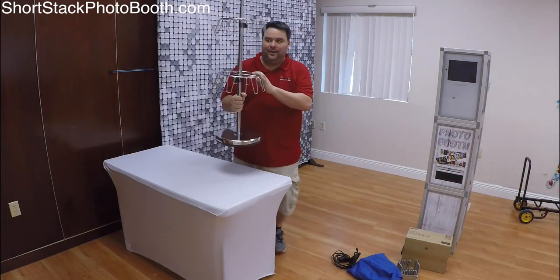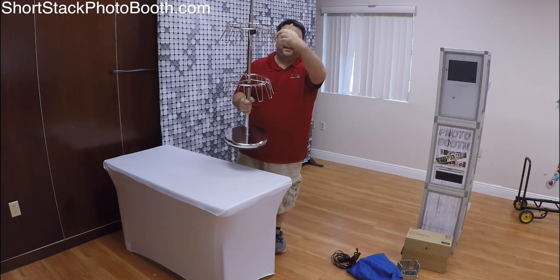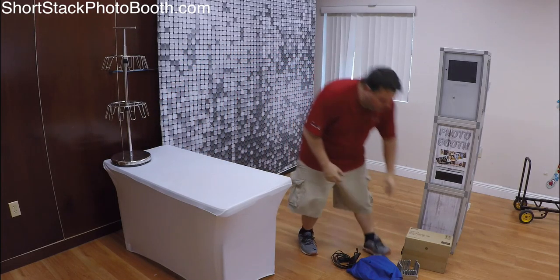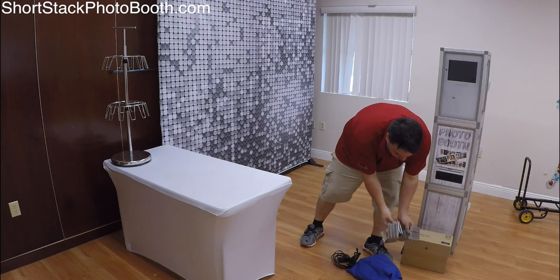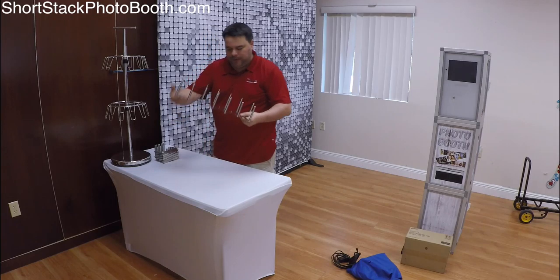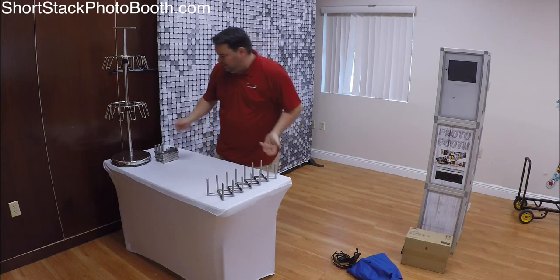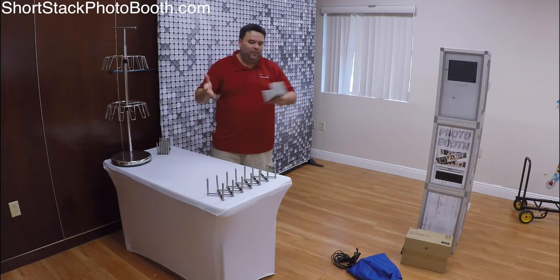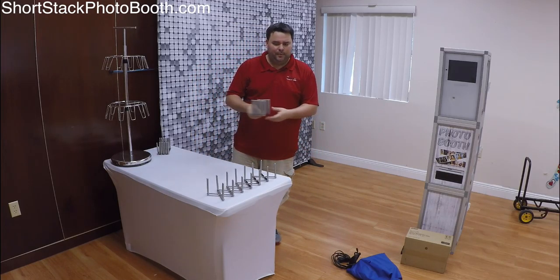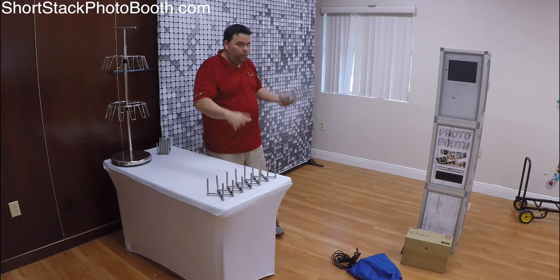This is actually a shoe rack — I just turned the holders upside down and I can hang glasses from it. I like to put that right in the back corner. These are sign holders from IKEA — they're actually plate holders but they work great for signs. Depending on the party, sometimes I'll put two tables out; lately I've just been putting one table and everybody seems to have the same amount of fun, so it's less to worry about.